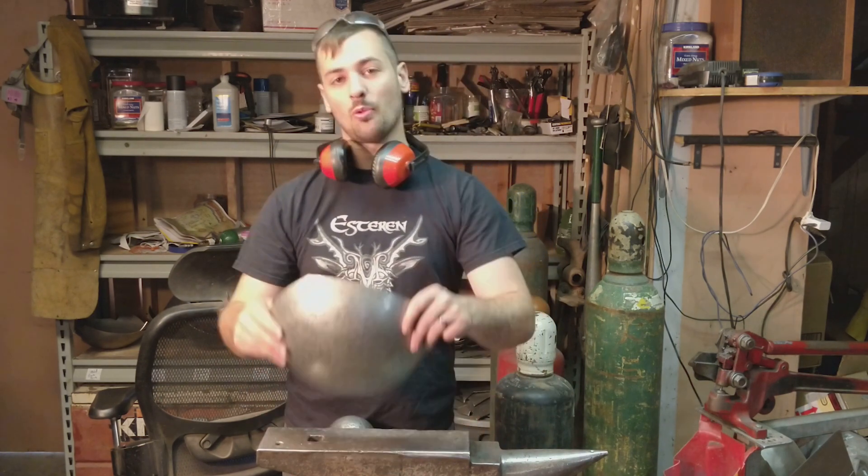Welcome back to Patrick's Armory. I'm Skyler. Here we are working on a Momonari Kabuto.